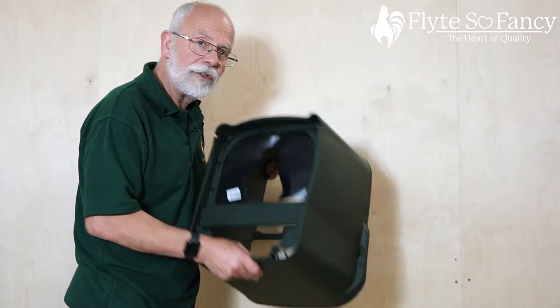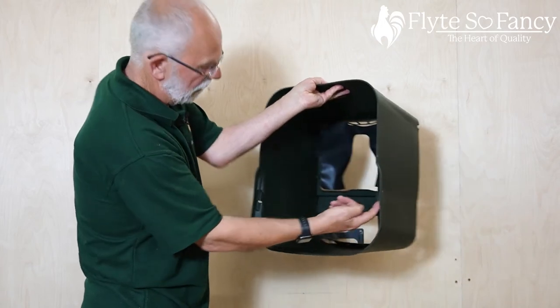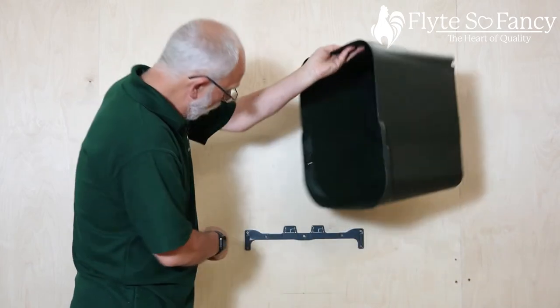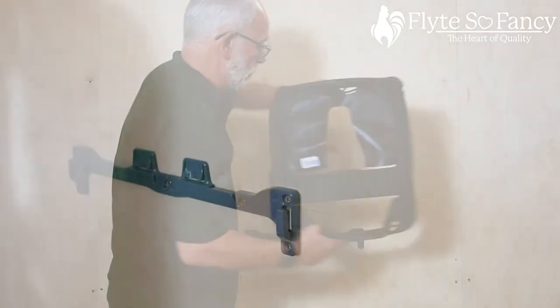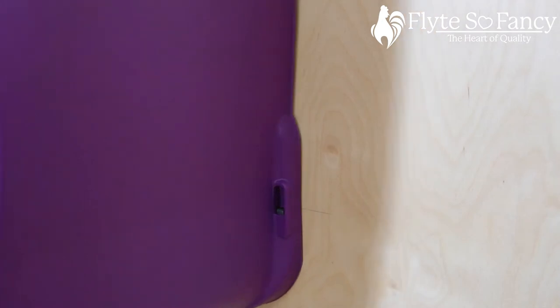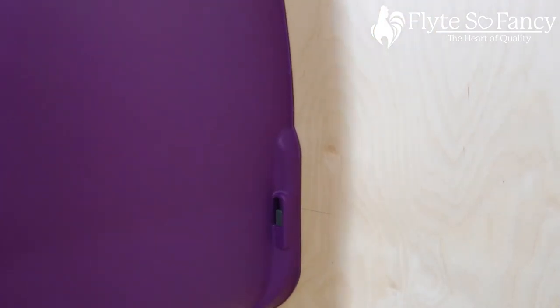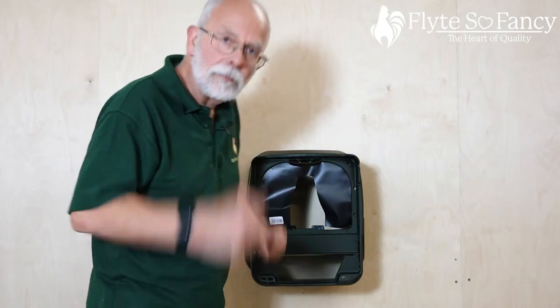Now we just mount the Chickbox Lite using the little slots on the back onto the sticky-up bits on the wall bracket. We come in and slide each one over the bracket, and there we go — it's mounted on the wall. Now that we've mounted our Chickbox Lite on the wall, we can put the bits in it.